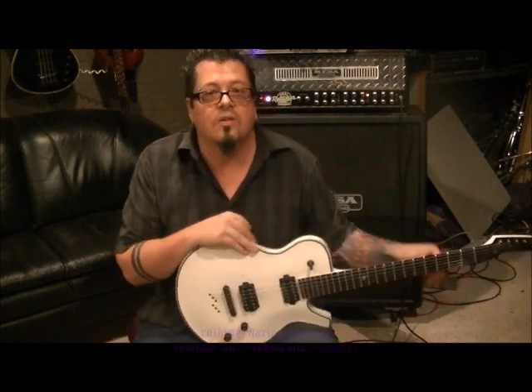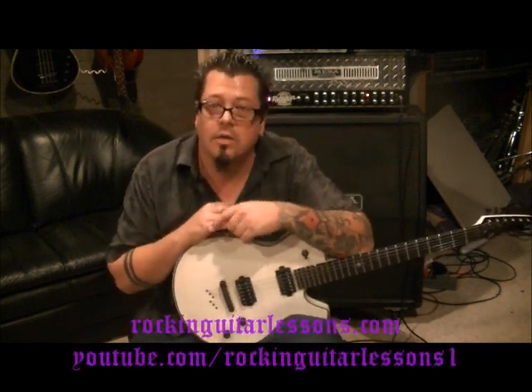What up guys, Mike Gross here at RockingGuitarLessons.com and YouTube.com slash RockingGuitarLessons1. That's Rat with 'You Think You're Tough,' per request.